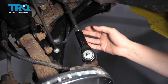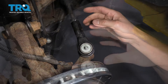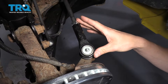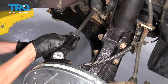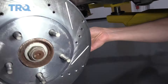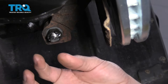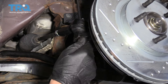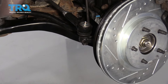Over here you have your tie rod end — this is technically an outer tie rod end because it's on the outer side of your steering rack. When these things wear out, you'll notice some play in your steering wheel. To replace this, you loosen the nut that frees it from the steering rack rod, and then down underneath you'll find a castle nut with a cotter pin. To remove the tie rod end, you remove the cotter pin, twist off the castle nut, and then you can use a press, a hammer, or a pickle fork to remove the tie rod end from the knuckle.